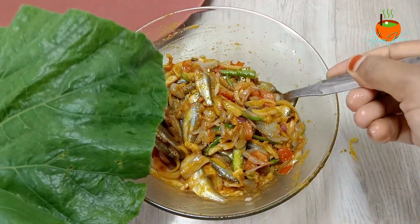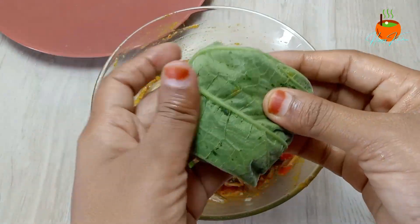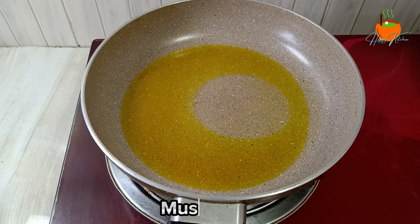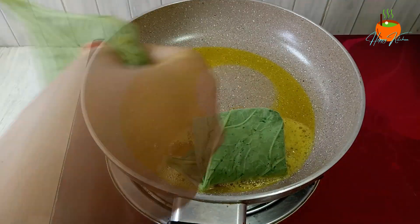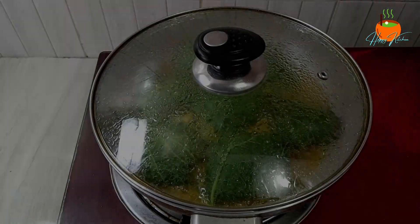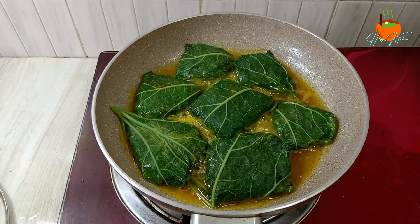[Bengali cooking instructions continued: describing the steaming/cooking process, cleaning and folding the leaf parcels, and finishing the paturi dish with oil.]